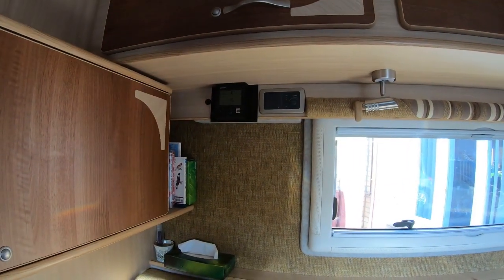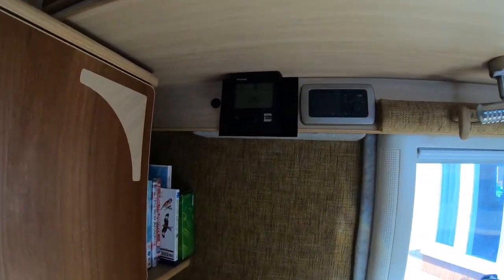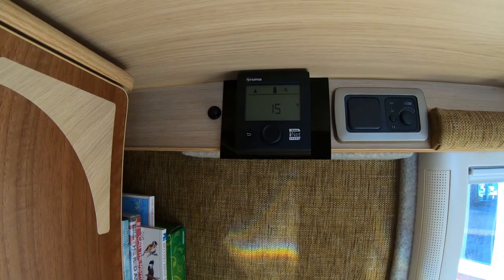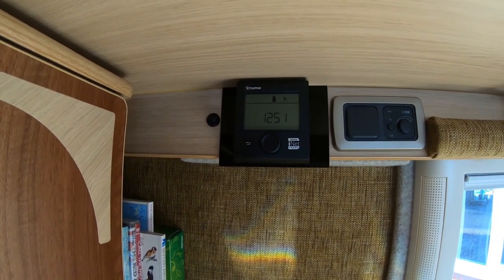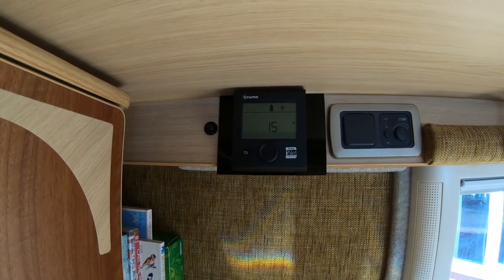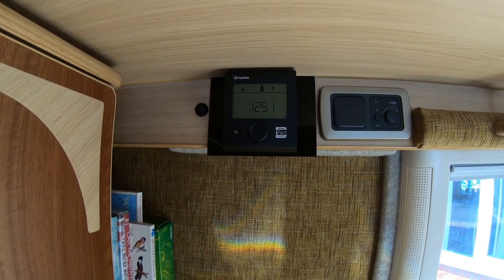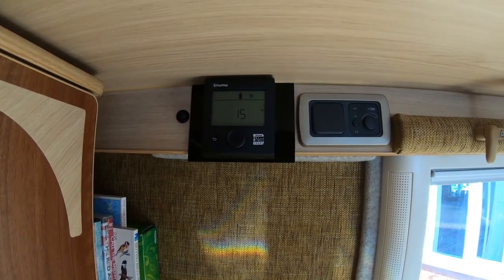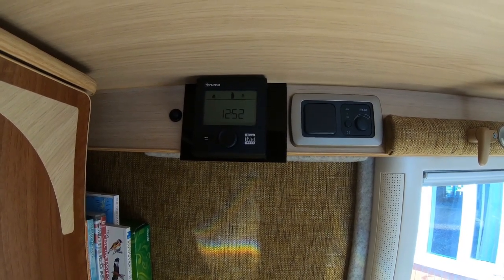The other modification I did was to the Truma controllers. Instead of the old-fashioned analogue twin rotary ones, I put in the new Truma i-net ready digital one. It's much easier to control — you control the temperature, what it's running on, and the fan speed. It was a really good job done, I think.